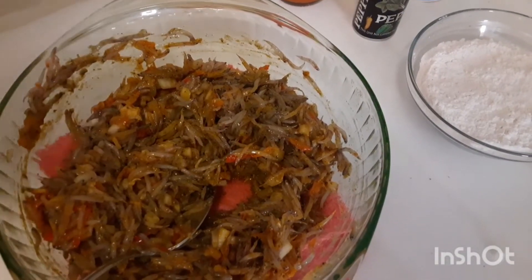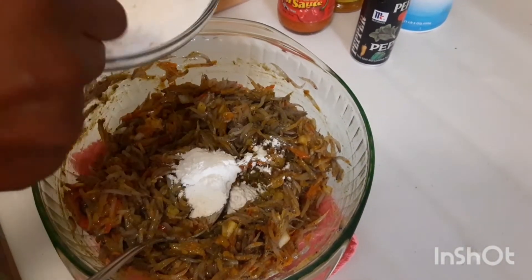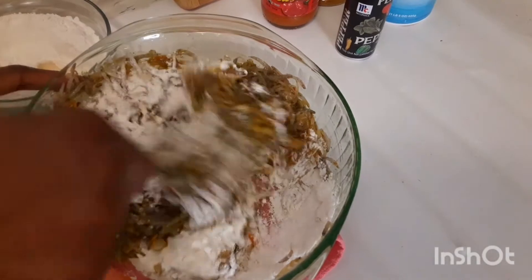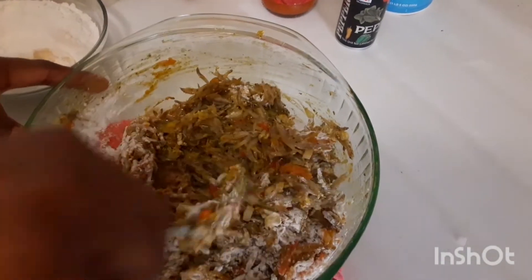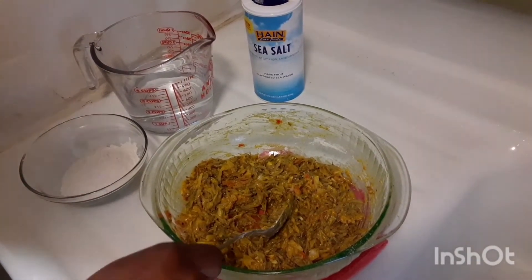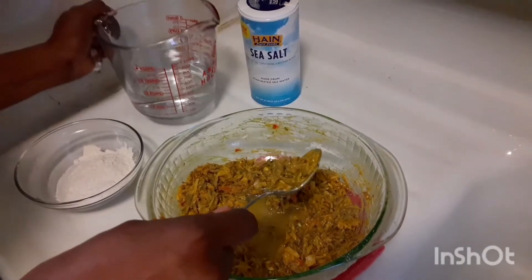We're going to put some flour in it — don't forget the flour. You're not putting too much flour in it. Sometimes some people use an egg, but you have to use some flour for it to come together. Mix that good. This is going to be so good. Sometimes we eat this with bread food, or just with bread. Now we are going to add our water. You don't want to make it too runny and too thick, so let me add little by little and mix it in.